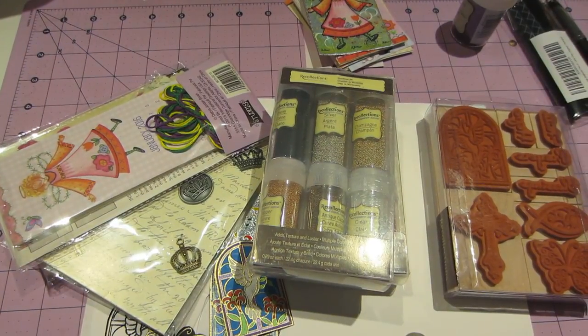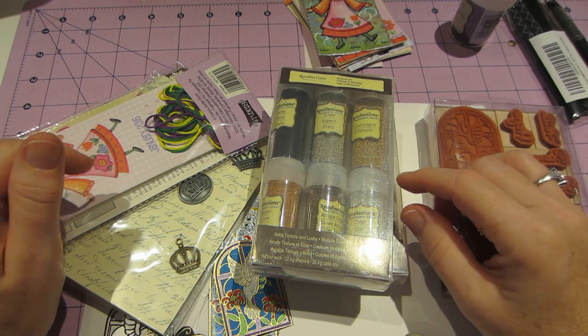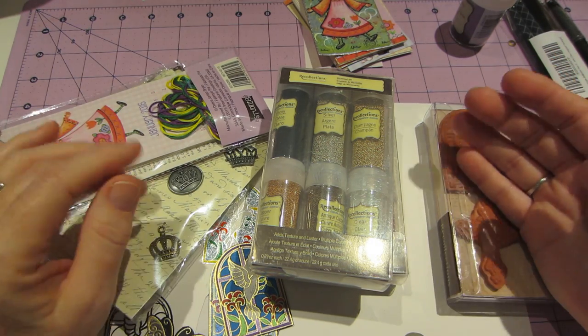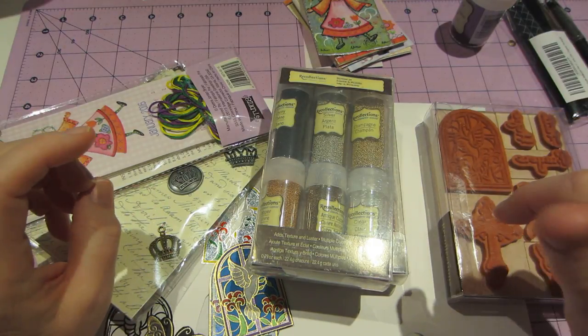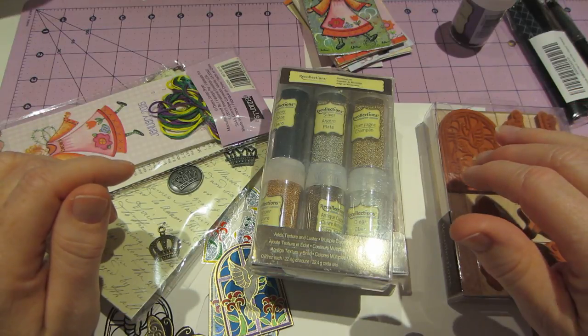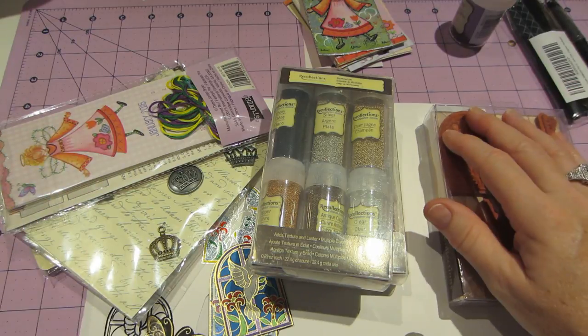Hello, it's Sarah, and I have a quick haul. I went to Michael's yesterday and played last night — I wanted to film this but I was tired. Yesterday they had from three to seven a 20% off coupon, extra 20% off of regular and sale price stuff, so I just went and had a look around.